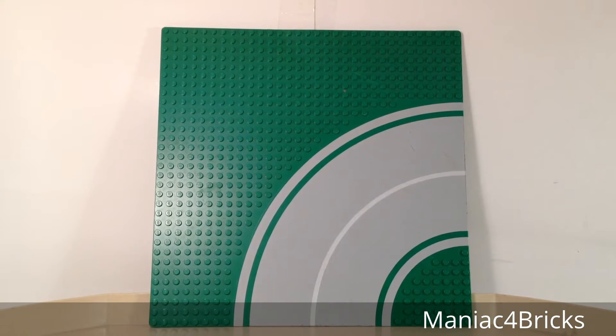Hello everybody, this is Maniac for Bricks, and I am here today with set number 6321, curved road plates from Lego Town.